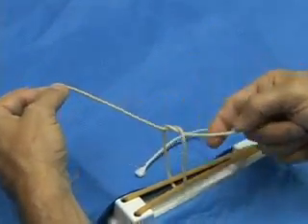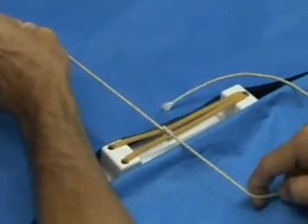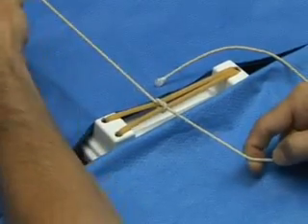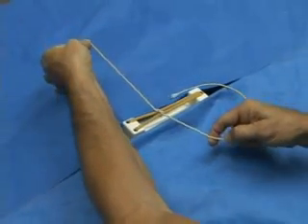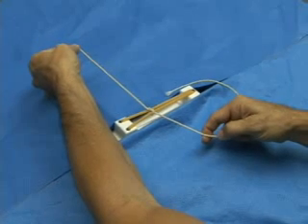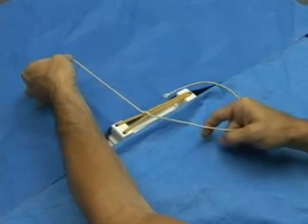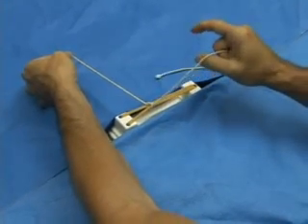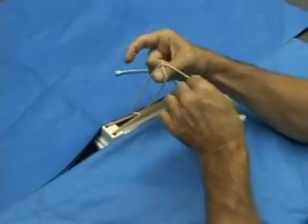Now we've got our first half hitch, and we'll take that down to the knot tying board. Now we want to create another loop, but at the end of this throw, we want the strands to end up in opposite directions. So we have to create the loop a little bit differently — this time we're going to use the thumb to catch this strand coming up. Create our loop here.